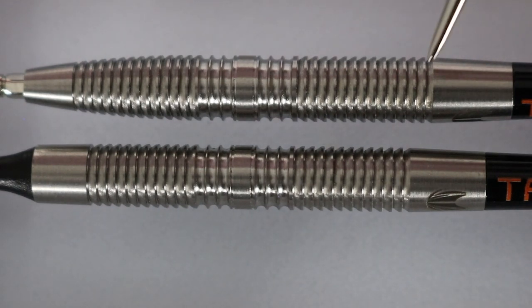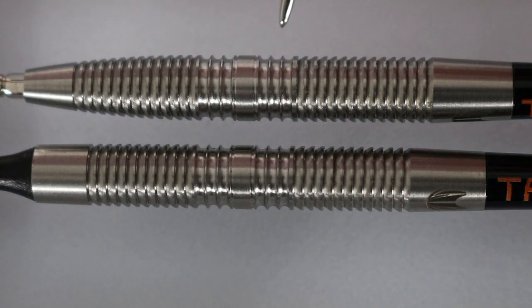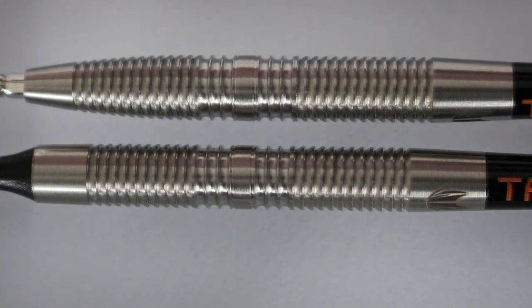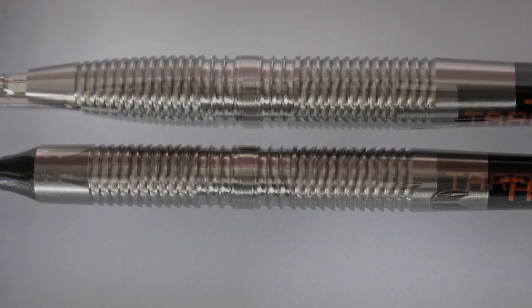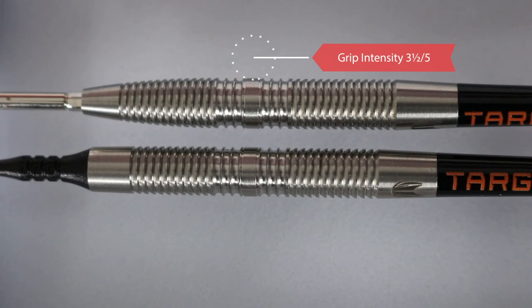Starting in the rear, we have classic reverse cut tightly spaced. Then in the center — a very unique section. The middle band is separated by very fine micro grooves that are widely spaced, so although it may not look like it, the center is the most aggressive section. Those wider gap rings allow your skin to nestle further down into them. Finally, we finish off with another classic shark cut section in the front. We rate the overall grip intensity of models 02 and 11 a 3 out of 5, and the very center section a 3.5 out of 5.